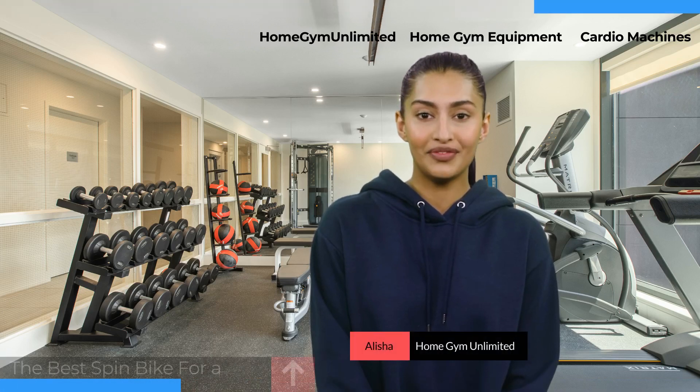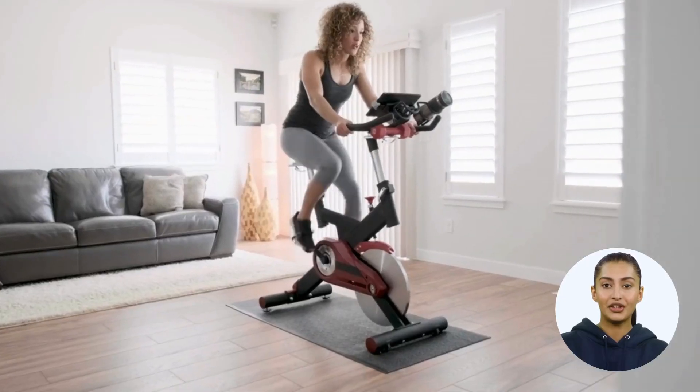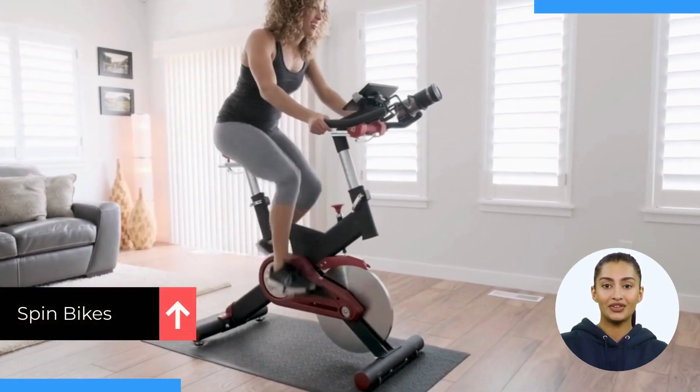Hi there. Are you looking for the best spin bike for a short person? Then this video is for you. If you are shorter than average, you will need to pay special attention to what spin bike is best for you.